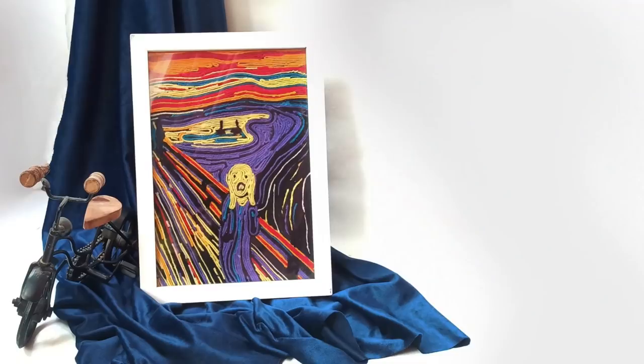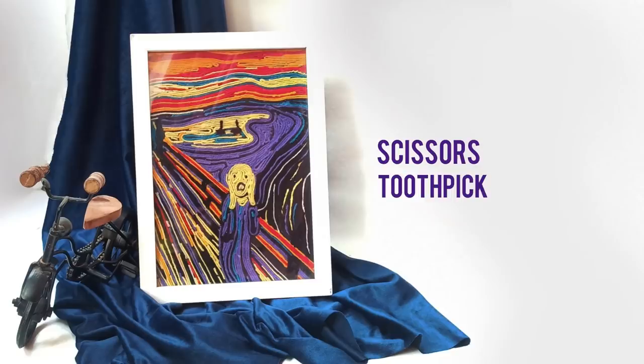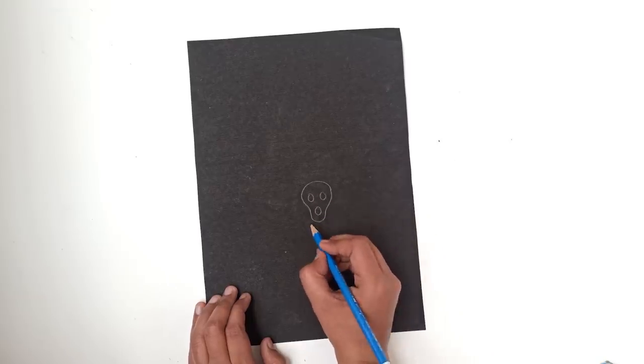For our artwork, we will need wool, a black sheet of paper, pencil, eraser, glue, scissors, and a toothpick. Before we begin, it may be helpful to have a printout of the painting The Scream for reference.